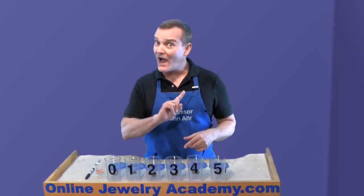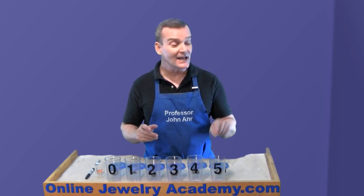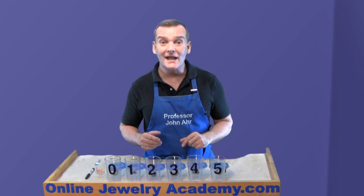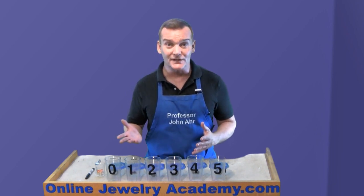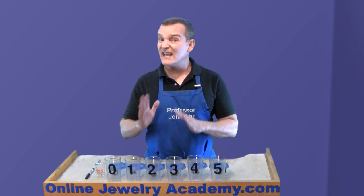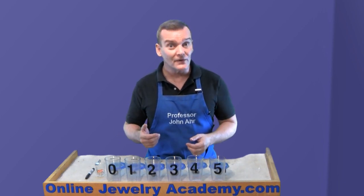Before I do that, if you're new to this channel, be sure to take a second and click on that button in the lower right hand corner of your screen so that you'll become a subscriber to the Online Jewelry Academy. Likewise, at the end of the video, be sure to like the video and share it with your friends who make jewelry.